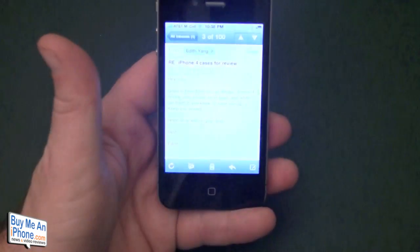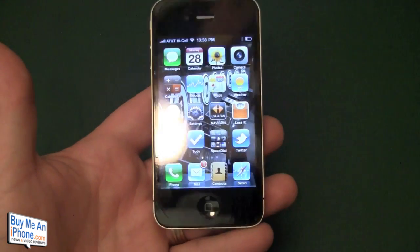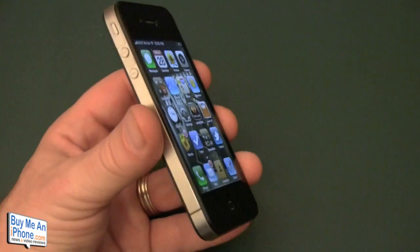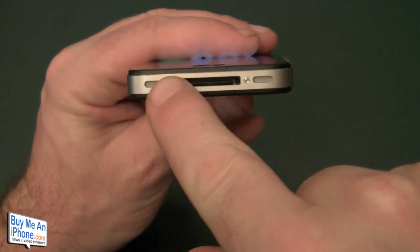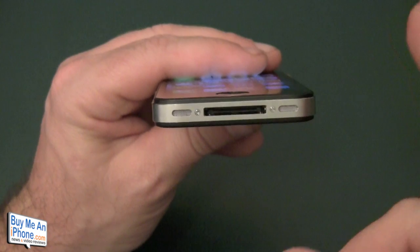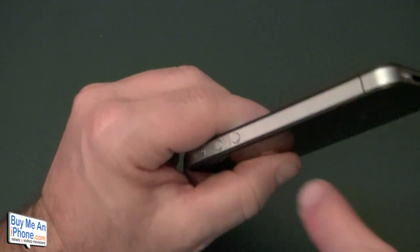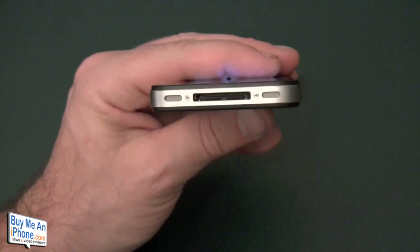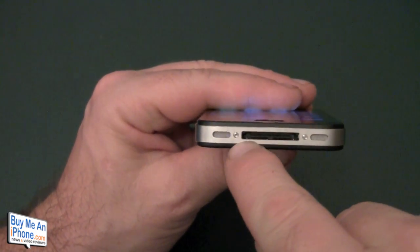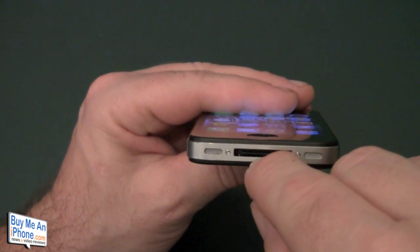When you turn the screen on, you really cannot tell there's a Bodyguards on there. The screen with the Bodyguards looks better than the screen on the 3GS without the Bodyguards. On the bottom, the Bodyguards goes all the way across and it was really hard to get that little piece on the metal — it was kind of overlapping. I wish Bodyguards would just eliminate it or make the sides go all the way down to the speaker. Frankly, those two bottom pieces are really a waste — it's hard to line up, and my dock connector kept pushing a little piece of the Bodyguards in, so I just took it off.